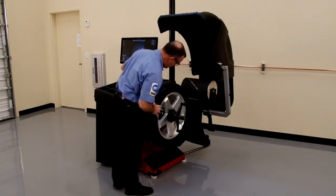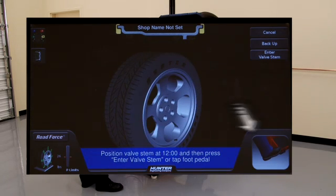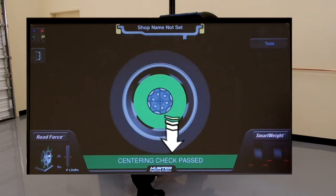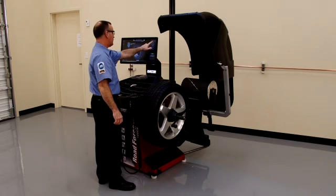Position the valve stem at 12 o'clock, and tap the foot pedal, or select enter valve stem. This display indicates an accurate mounting, so this mounting setup should be good for the remaining wheels in the set.